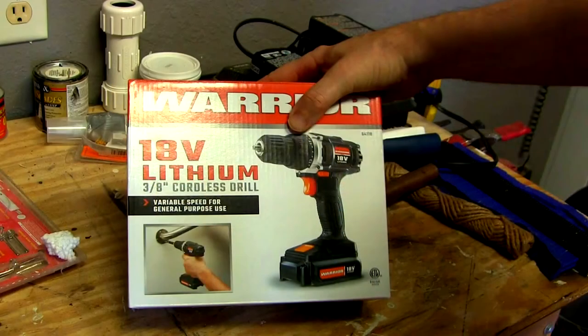Hey there YouTube friends, I needed a cordless drill so I just picked up this Warrior 18-volt lithium cordless drill from Harbor Freight. I'm gonna let it charge up, take it for a test run, and see how it works out.